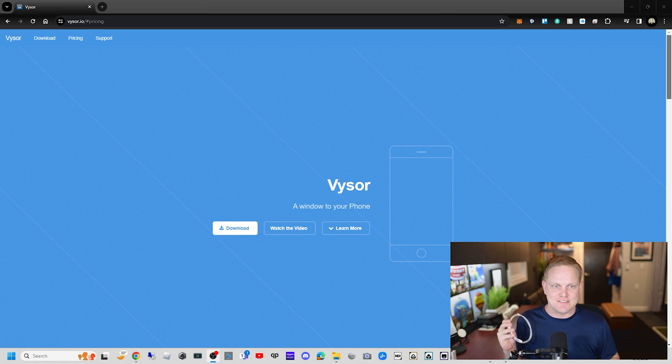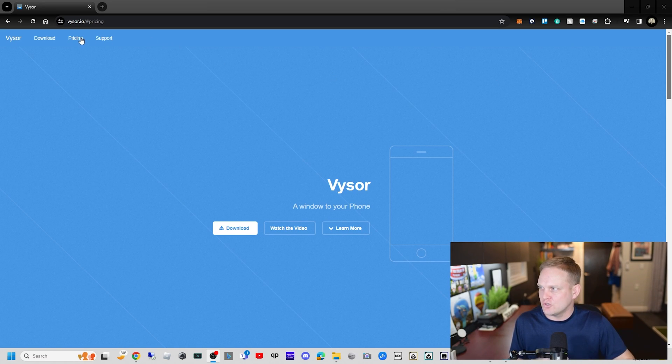Visor.io — I'll put the link in the description. I looked long and hard for this; I wanted something we could USB screen mirror to the PC that didn't have an annual subscription cost, that we could either purchase outright or that the free version accommodated us. Visor.io does that. On the pricing side: $2.50 a month, $10 a year, or you can buy it outright for $40.